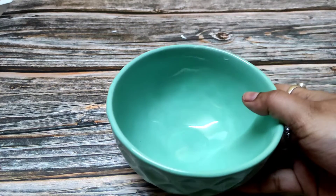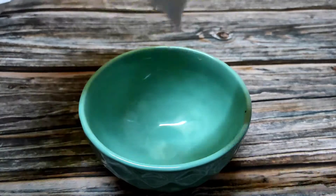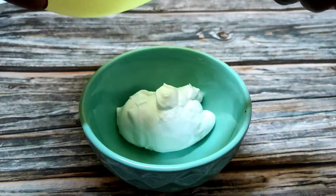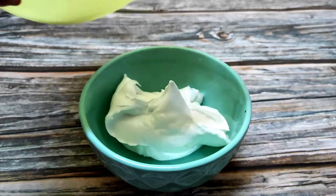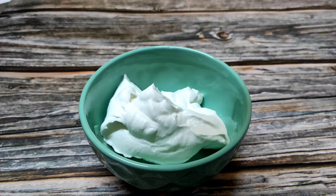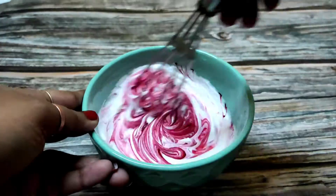Today I am making red velvet ice cream, so it should be a red color. I have taken a bowl and I am adding whipping cream here. I will mix two colors of ice cream — one white and one red. I will keep some white cream on the side, and I am using a red liquid food color.